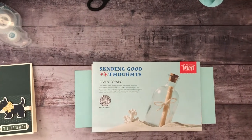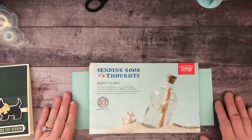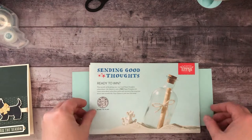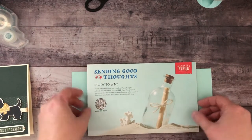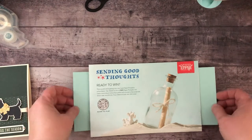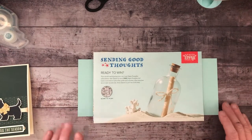Hey everyone, it's Carrie with My Friends Call Me Martha. I got that nickname because I like to craft and I think I'm pretty good in the kitchen. My friends used to tease me and say I was Martha Stewart. Anyway, I am here today with our fifth or sixth video for the Christmas in July series.